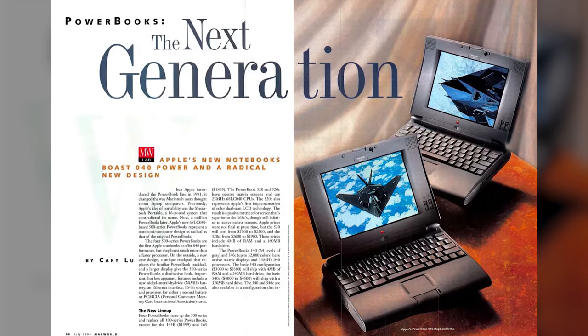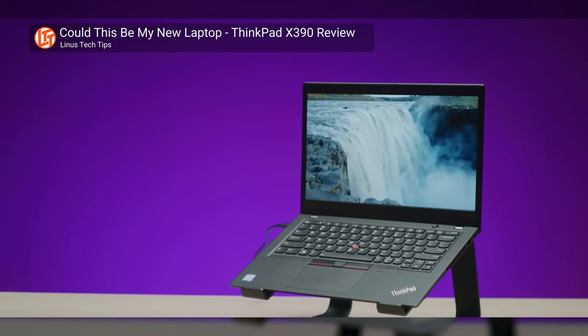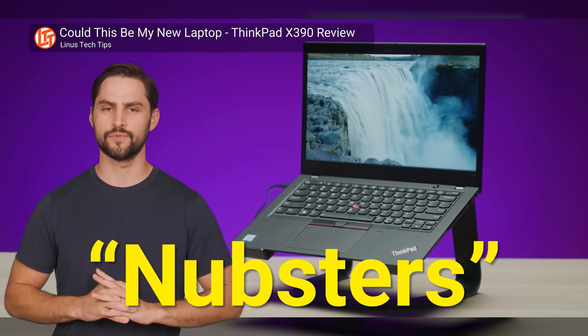The modern touchpad was actually popularized in 1994, only two years after the nub hit the scene, by the Apple PowerBook. The nub simply beat it to the market by a small margin. But lest you think we're fully anti-nub, both Lenovo and other manufacturers have kept it around because there is a segment of productivity-minded users who do prefer it to a touchpad.